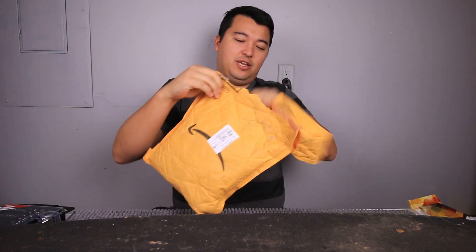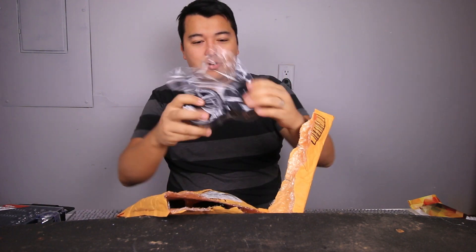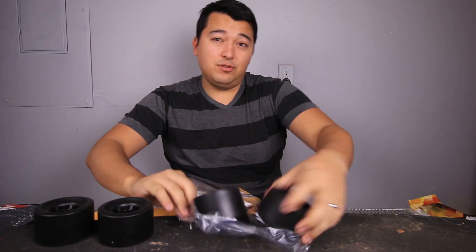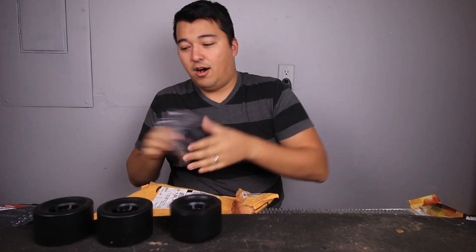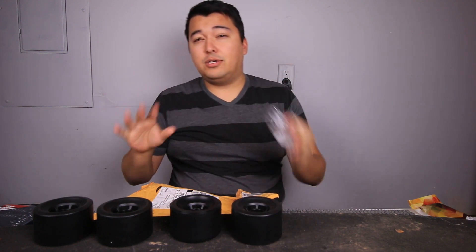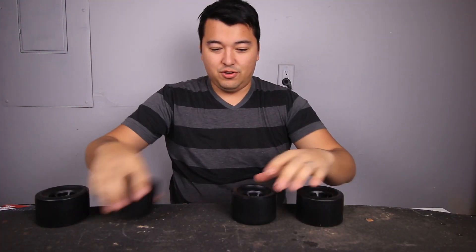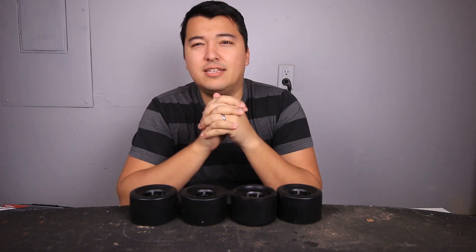For the past couple weeks I've been really interested in building an electric longboard. I went on Amazon and read a bunch of informational reviews as well as DIYs on building them. I purchased some parts. Many of them have not arrived yet, but the build so far — let's just get this thing started.